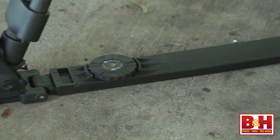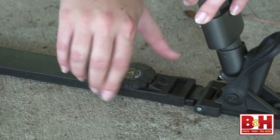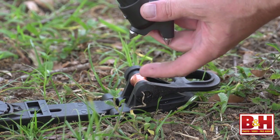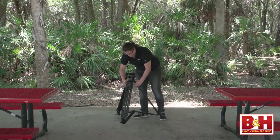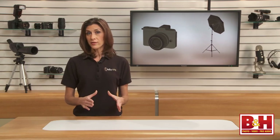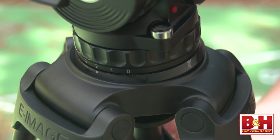The legs hinge in and out from the bowl with an adjustable floor spreader. Floor spreaders work great on smooth, even surfaces, but if you're working on uneven terrain, go ahead and remove it — small spiked feet are underneath. I could get the bowl down to a minimum height of about 18 inches. Fully extended, the legs raise the bowl platform to 63 inches. The bowl on the tripod supports a 100mm ball — a nice wide, supportive platform for larger equipment.